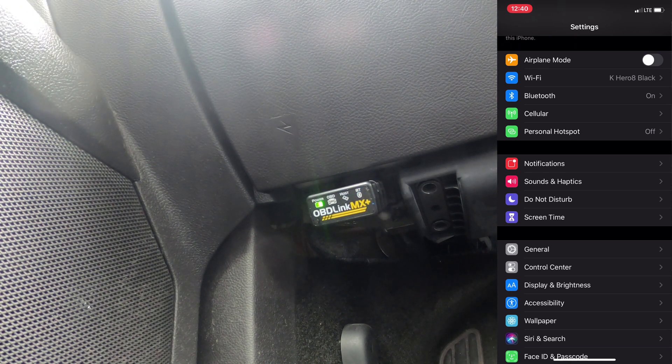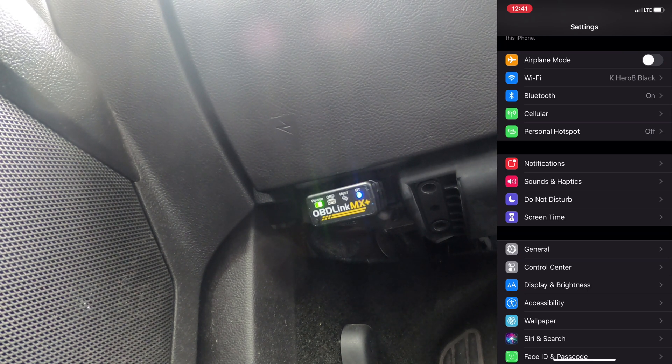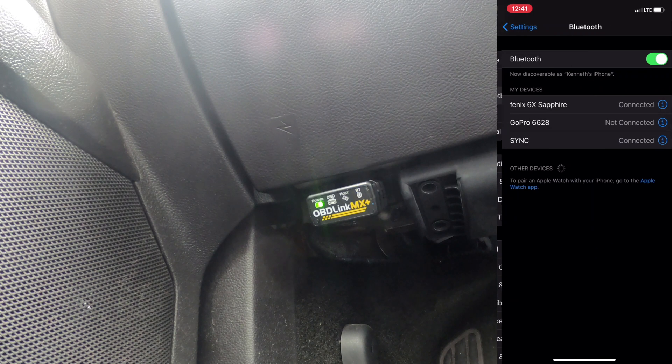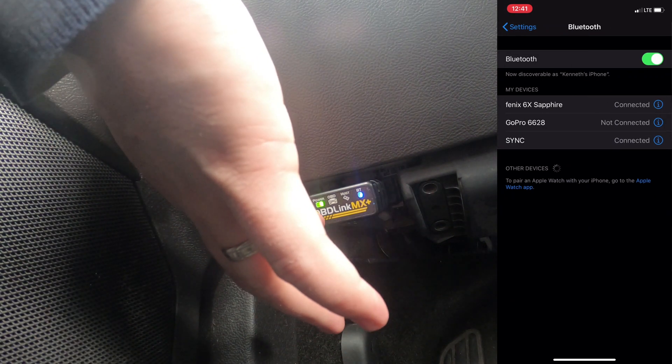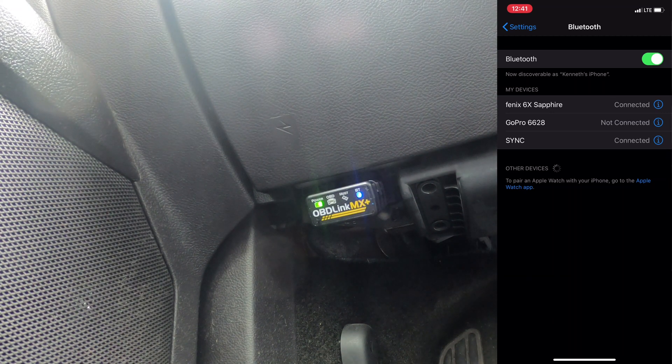The car is completely off, but even though the car is off I still get a light on the device. We're going to hit the engine start button just to get power to the car, which is the suggested way to do it. On here you can see I have an iPhone 11 - I'm going to go into the Bluetooth settings and press the little button on the left side of the device to put it into Bluetooth discovery mode. We should see it pop up in a minute.